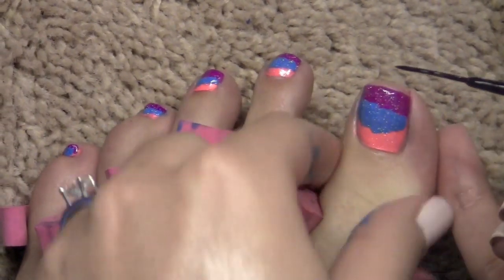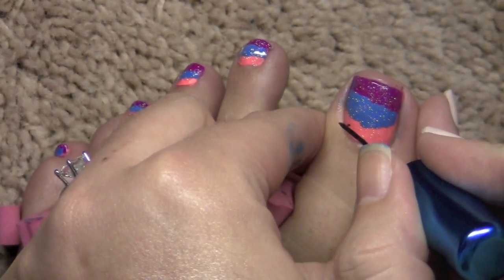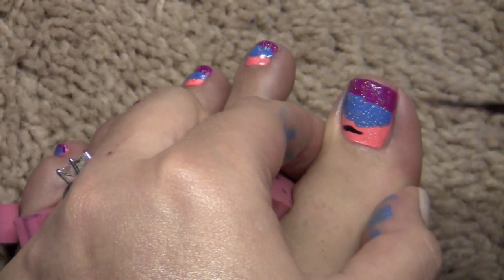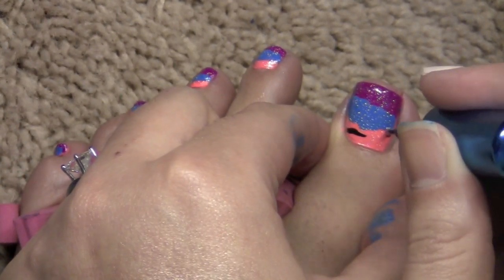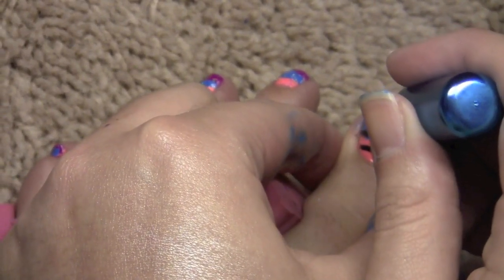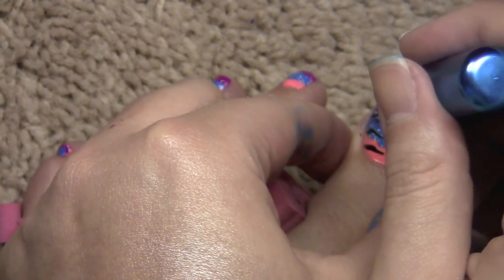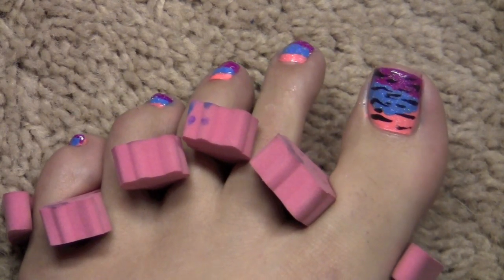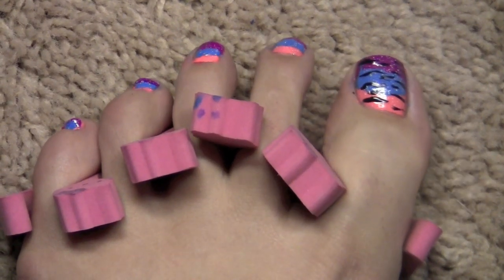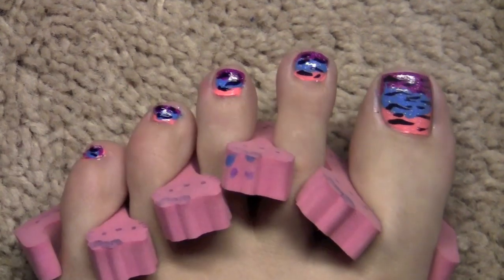Hold your toe as best you can, start at one side and just make a little squiggle going in toward the center, then do the same thing from the other side — just start and make a little squiggle. It really does not have to be perfect. From afar it definitely looks like zebra stripes. So this is the color blocking with the glitter, and then with the zebra stripes added.